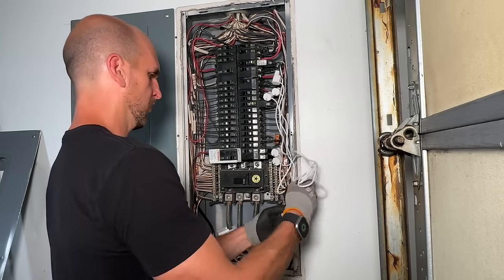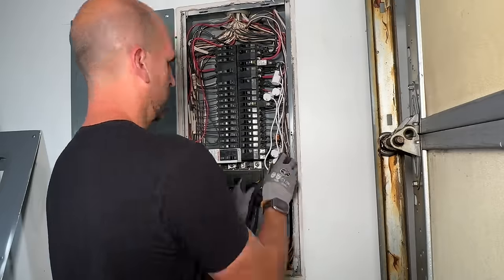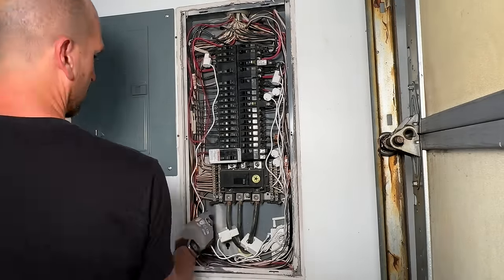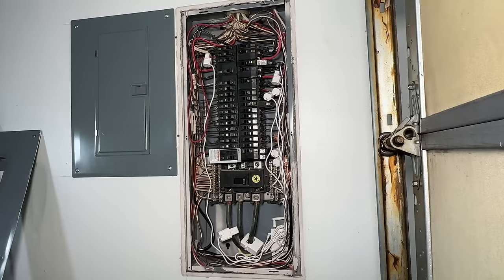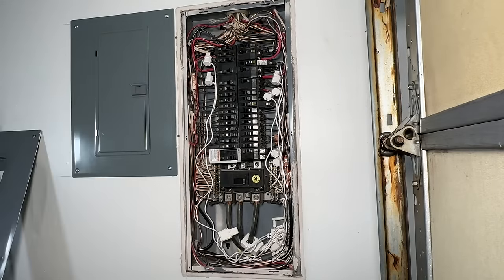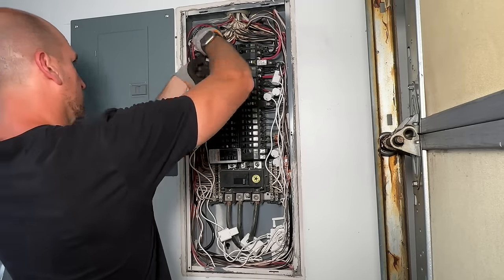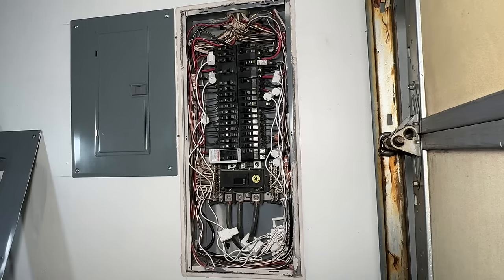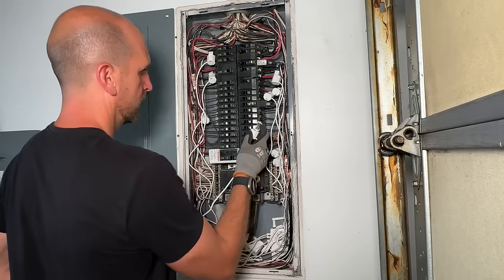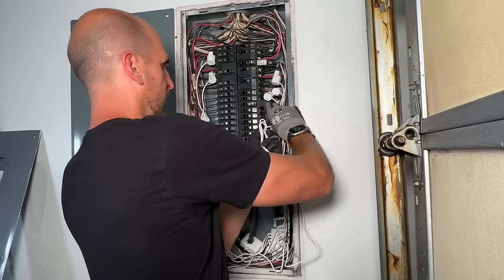Wire management is definitely going to be an issue. Where you can, it does make sense to bundle up the excess wires and get them out of the way in a spot in your electrical panel that has a little space. You can use the neutral wires like I did on the left-hand side for a little bit of wire management. Take your time and always be careful around those main phases coming in from your meter, because those are still live even though your main disconnect is off.